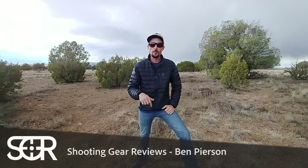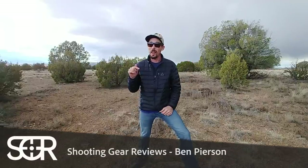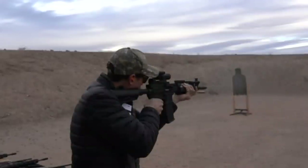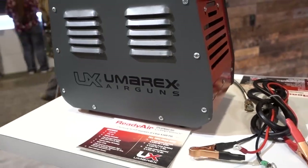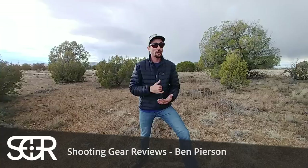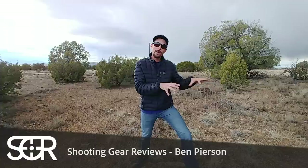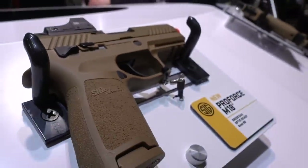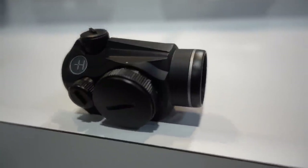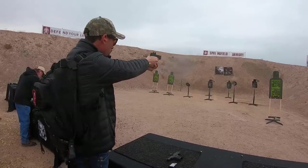Hey guys, Ben here with Shooting Gear Reviews. Thanks for tuning in. This year I had a blast at SHOT Show and I filmed a ton of stuff. I got to go to range day, make it all over the floor, explore all the different booths and companies that were represented, and I brought a bunch of great footage back to share with you guys. I'm going to break this up into segments by company. Today's video is going to feature the Umarex airgun stuff. Over the next couple of weeks I'll be rolling out all of the SHOT Show content. Let's go check out what Umarex had at SHOT Show 2020.